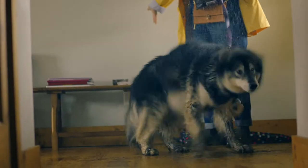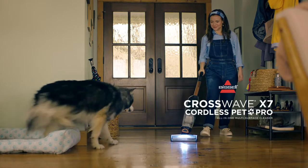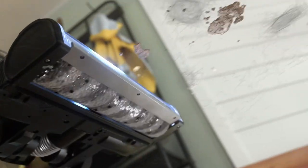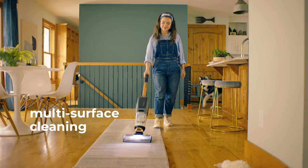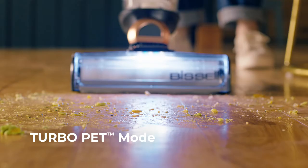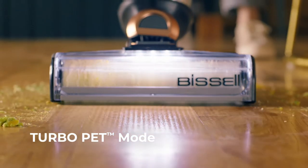Designed specifically for pet parents, the Bissell CrossWave X7 Cordless Pet Pro Multi-Surface Cleaner vacuums and washes at the same time. It freshens area rugs and tackles tough stuck-on messes in turbo pet mode, powerfully cleaning sealed hard floors.